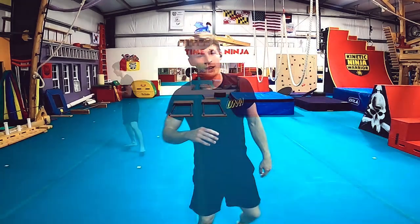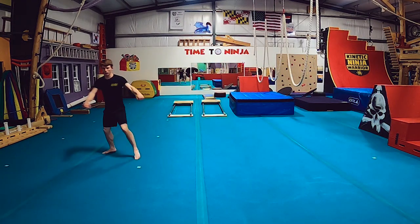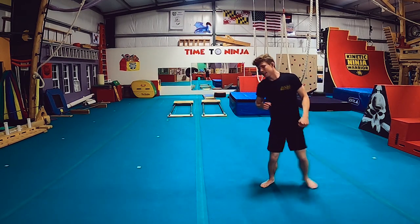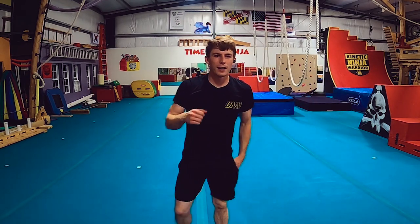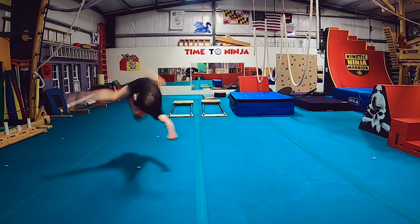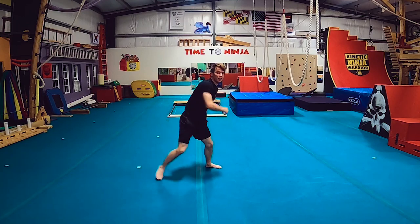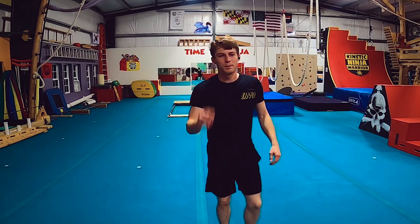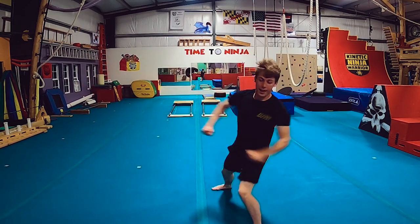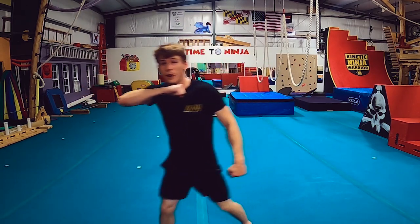I just want to do that forever. I need to get more height on that — I feel like I'm getting around, but I just need way more height. That's how I just forgot to do the swipe. Yeah, that one looked really good and felt good.